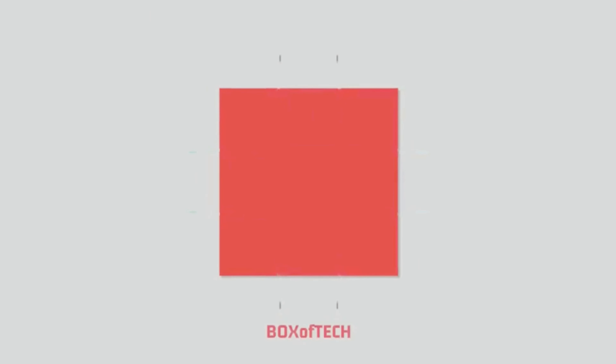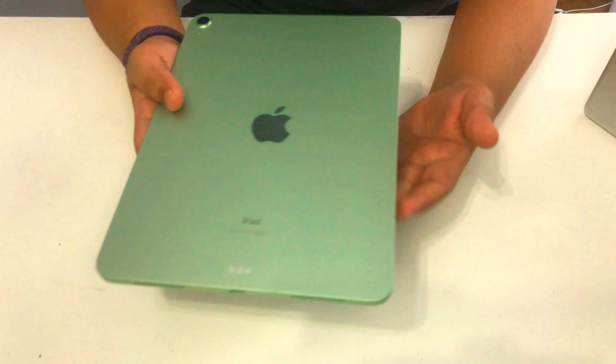This iPad is really good for online classes. In the box you get the iPad itself, the 20-watt USB-C power adapter — the same as the iPhone 12 power adapter — a USB-C cable, your manuals including the quick start guide, Apple stickers, and warranty information. If you get the cellular model, you also get a SIM ejector pin, but this is the Wi-Fi model so there is no SIM ejector inside.